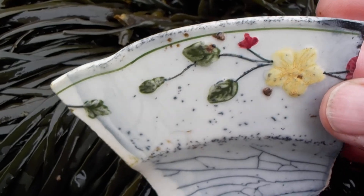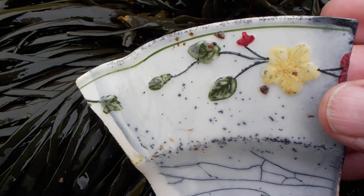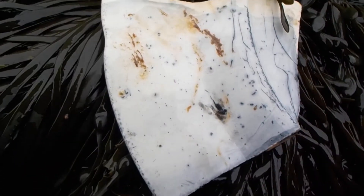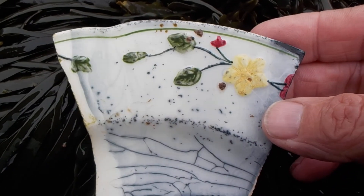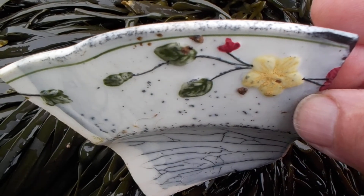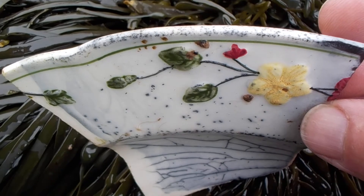This was buried in the mud for a long, long, long time. There's no maker's mark. Wow, that yellow flower really comes to life when you hold a plate like this.